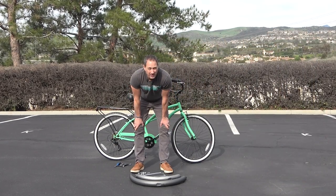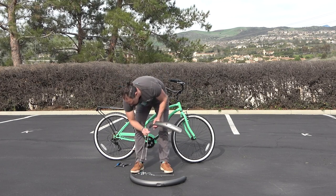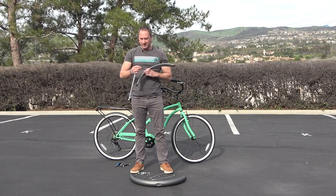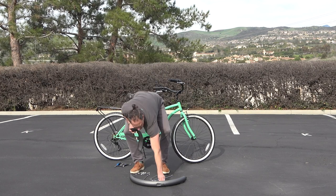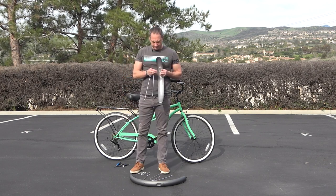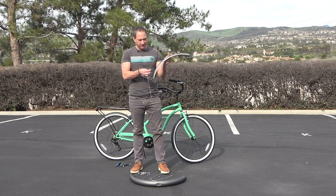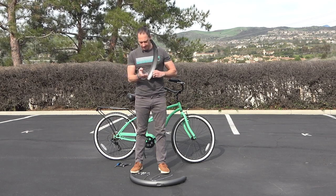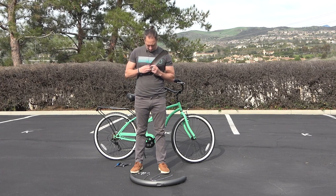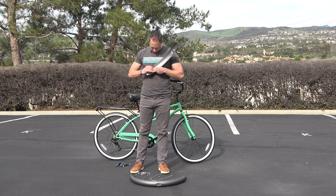The first thing we want to do is attach the stays or struts to the fenders. These little guys come with a bolt, a nut, and two washers. One washer goes on the outside part of the fender through the opening right here, and then the second washer and the nut.